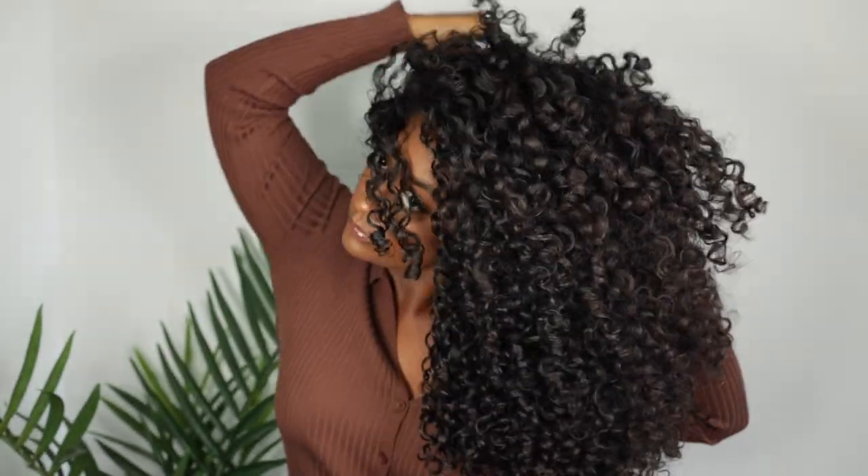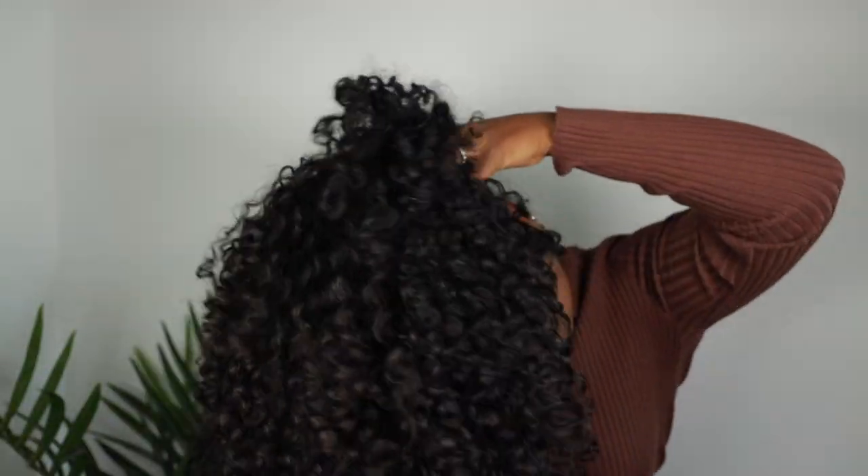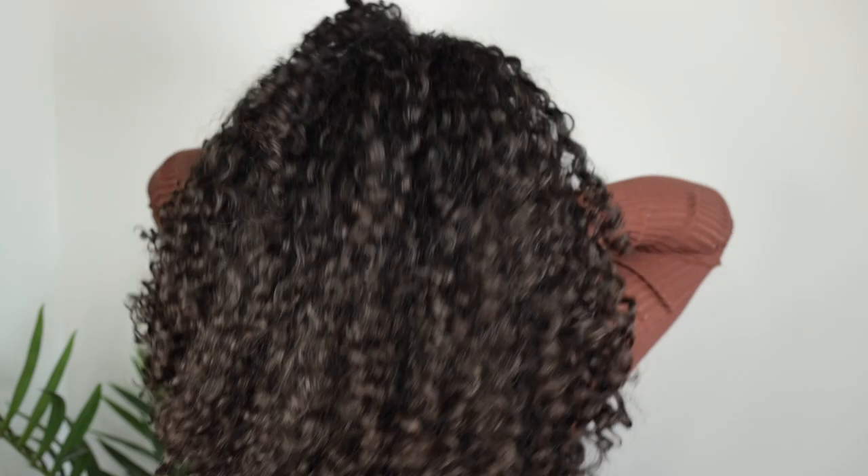Hey guys, today is the next day. I went ahead and applied some oil. I'm going to go ahead and use a pick to add some more volume and fluff to it. So I'm going to flip my head over and shake it up some more. I just feel like the Supersonic gave my hair such good definition, and I have so much shine, and I didn't experience any type of heat damage by using a higher heat setting.